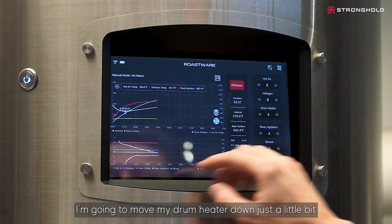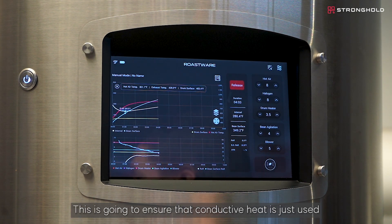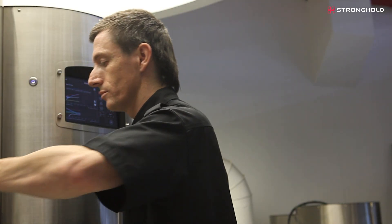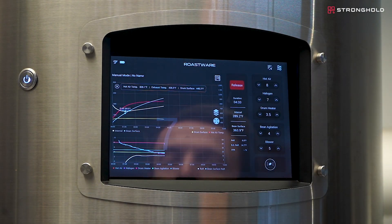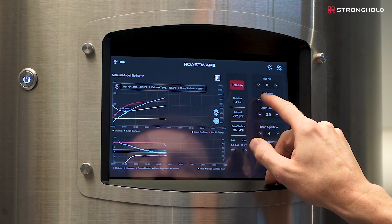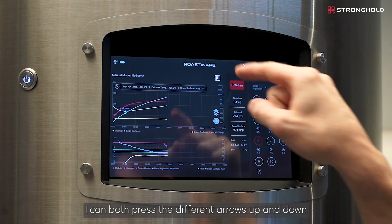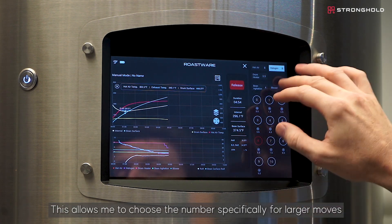I'm going to move my drum heater down just a little bit. I want a slowly declining drum heater temperature to ensure that the conductive heat is just used to keep the coffee moving along, without adding too much heat to the roast. The coffee is at yellow now, so I'm going to start to step down my halogen. If I want to make larger moves in halogen, I can press the different arrows up and down, or I can click on the number to choose a specific value for larger moves.